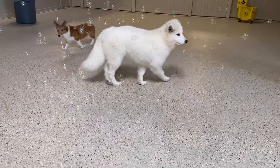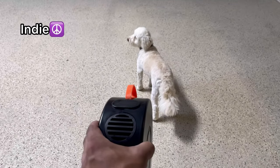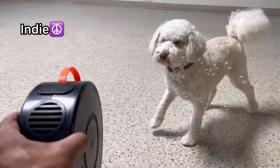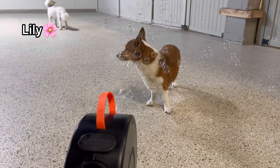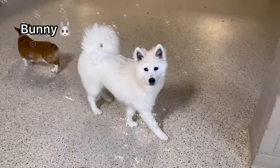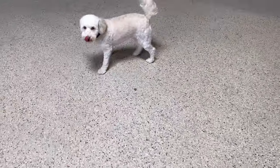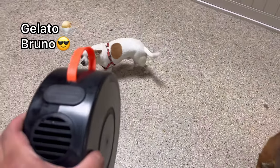All right, you guys ready? Let's see how it works — oh my gosh, look at it! Bunny, get them! What are you scared of, Bunny? Lily, you guys are really scared of the bubble machine. We're going to sneak attack Indy — oh, maybe that wasn't much of a sneak attack. Get them, Indy, get the bubbles, baby! Hey, Lily, do you like bubbles? Don't be shy. Come here, mama, come here, Indy — get the bubbles!